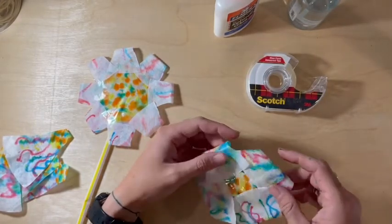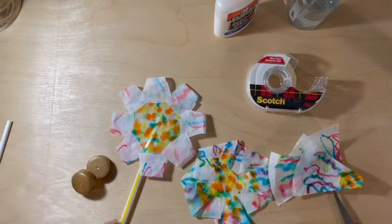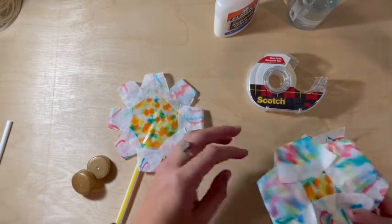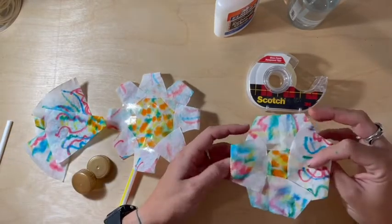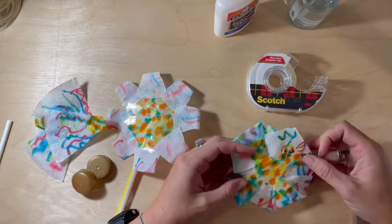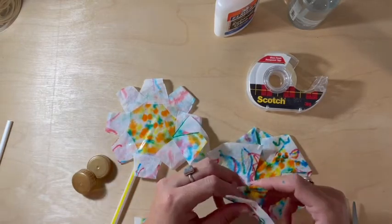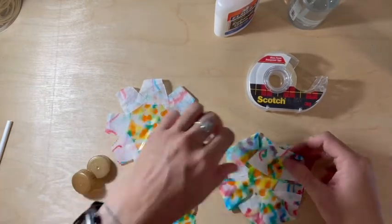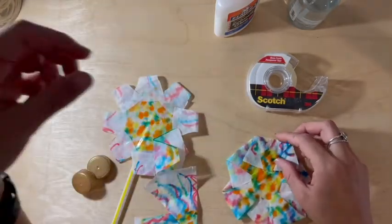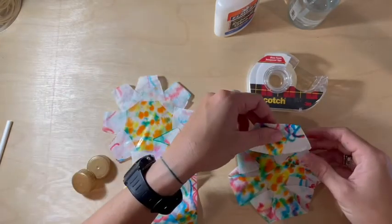Now I'm going to flip it over and see how it came out. The nice thing about this project is that it is two-sided, so you can decide which side you like better. If you cut off the strips, you can also use them again — if you want to add them back on to make more petals, you can tape them on or even add them to the back to make the flower a little bigger. That's an optional add-on. I'm pretty happy with how mine came out, so I'm going to leave it as is.